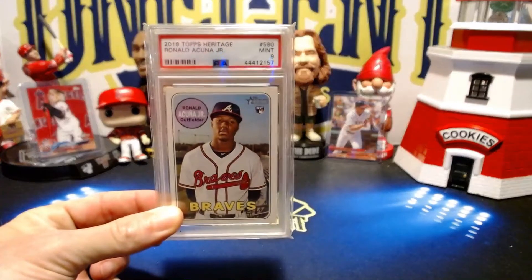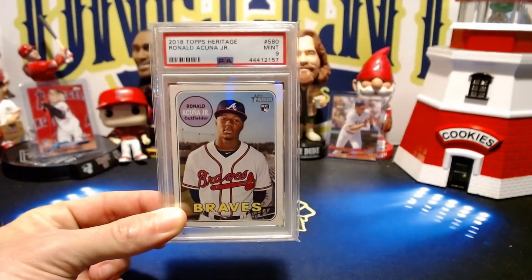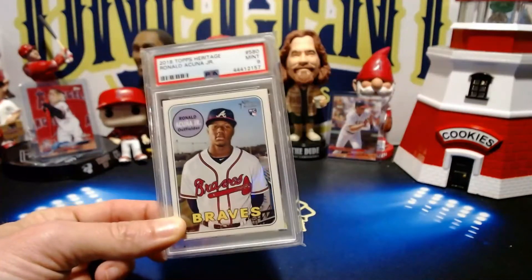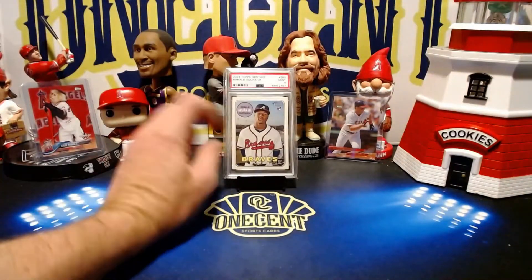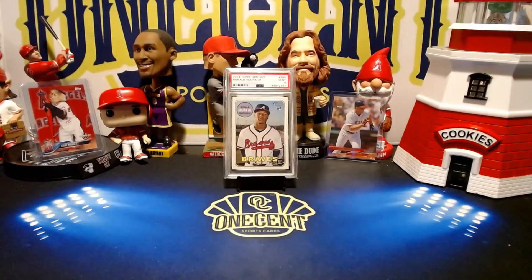The card I'm going to reference today is the 2018 Topps Heritage High Number Ronald Acuña Jr. rookie card. This one is a PSA 9. We'll get into the PSA 9 and what this card is worth at all its different levels — from ungraded to PSA 10 to PSA 9 — and how you can get into flipping this card at a relatively cheap cost and actually turn quite a sizable profit on your investment.